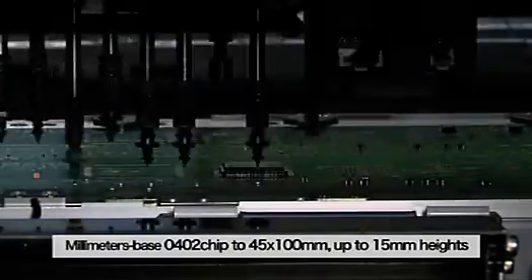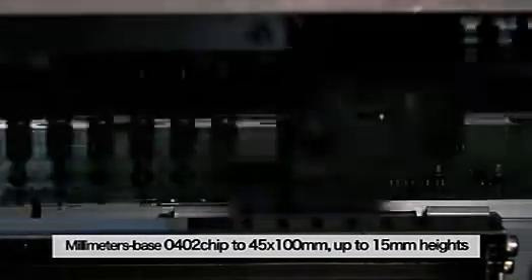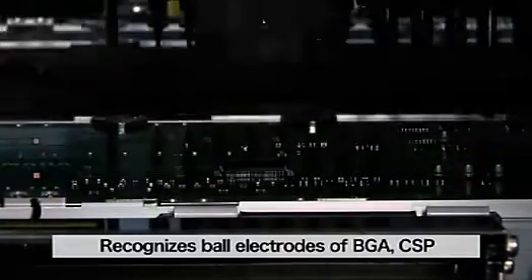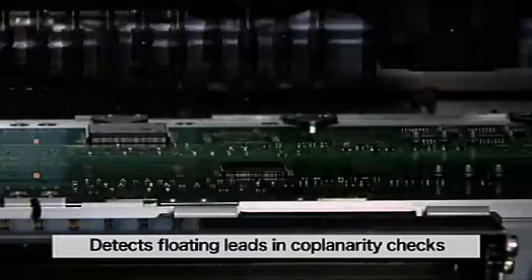The YS24X offers high-speed mounting ranging from millimeter base 0402 super small chips to 45 by 100 millimeter large components and up to 15 millimeter height components. It recognizes ball electrodes such as BGA and CSP, and even detects floating leads in coplanarity checks.